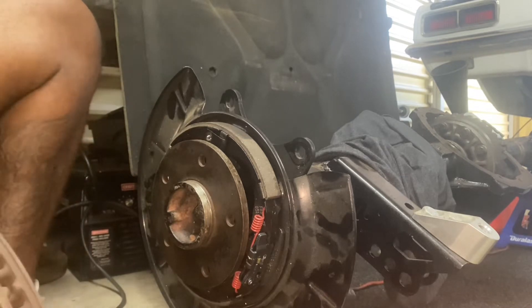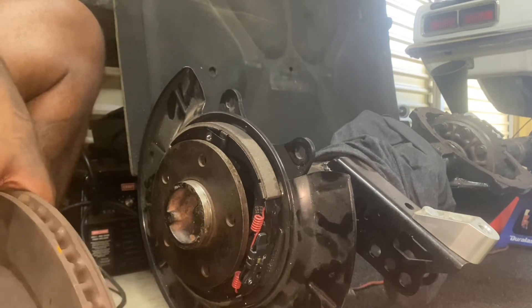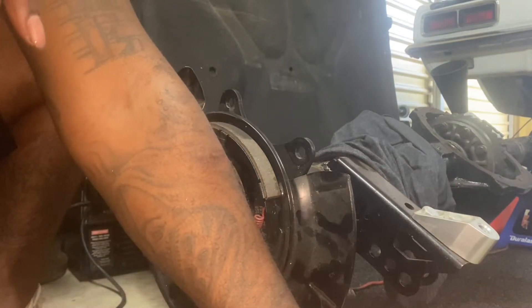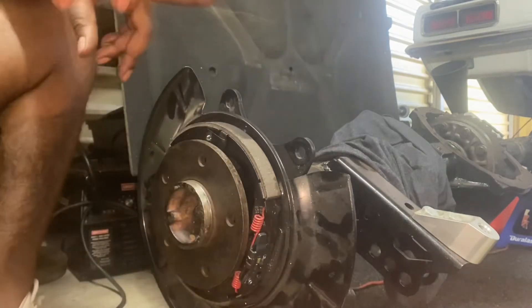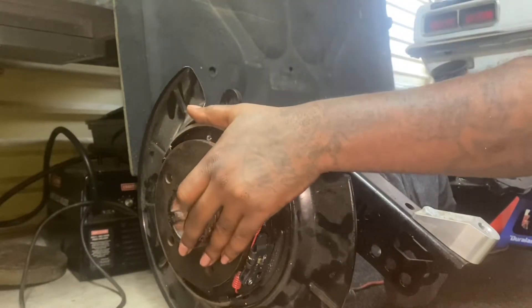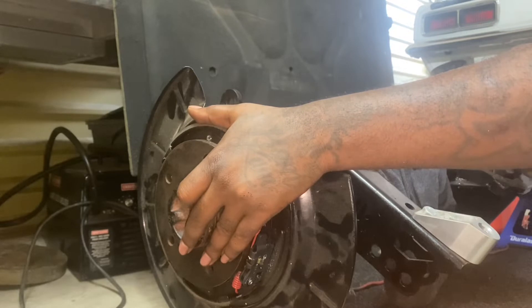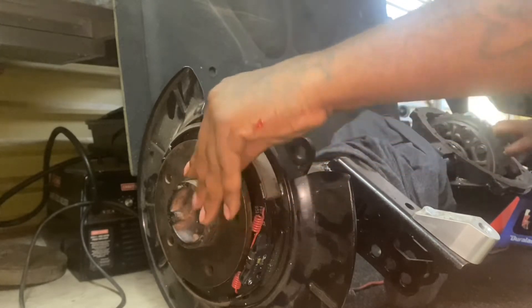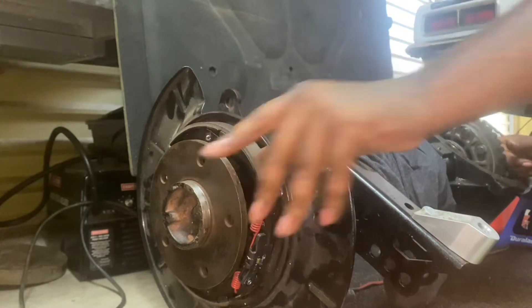Let me go set these C-clips back in there so we can have the axle sitting exactly where it's going to be sitting in the car. I'm going to push the axle all the way in, set the C-clip on top, pull it out — now that's locked in place.